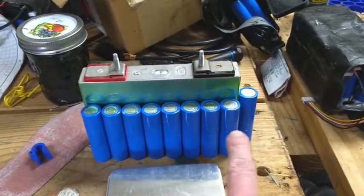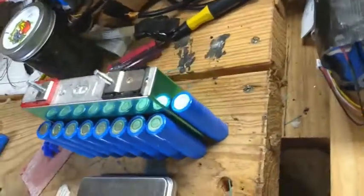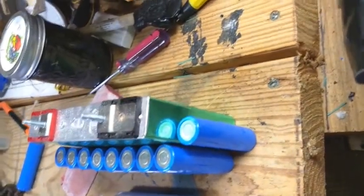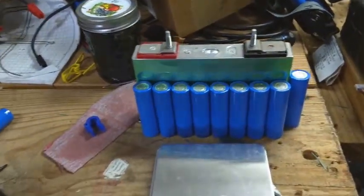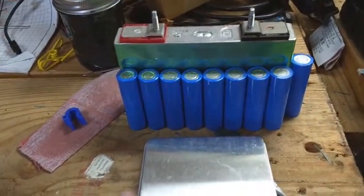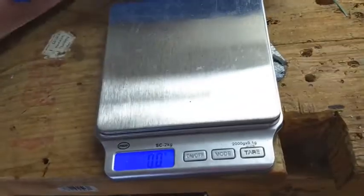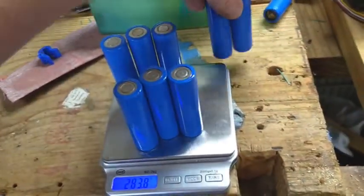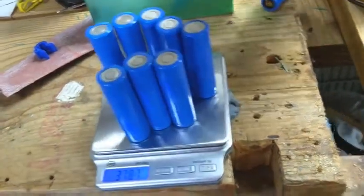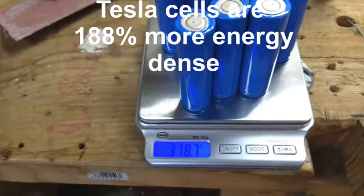These Tesla cells are about 25 amp hours. This one over here is an extra one just to show you the difference in width — it's about three-quarters the width of the 25 amp hour cell. And if you look at the weights, they're about half the weight. This cell weighs 713 grams, whereas eight Tesla cells weigh 378 — so a little bit more than half.